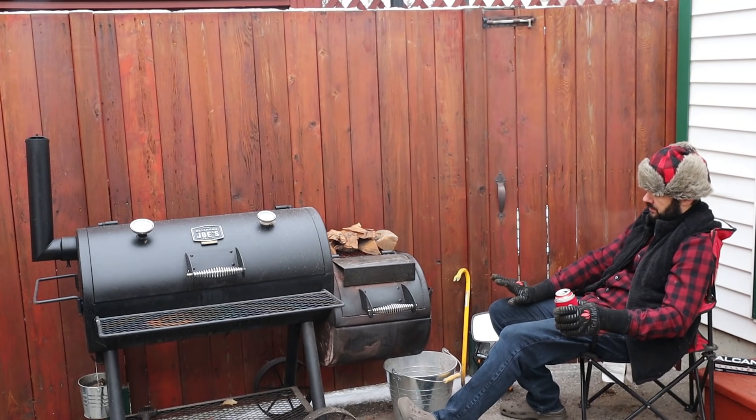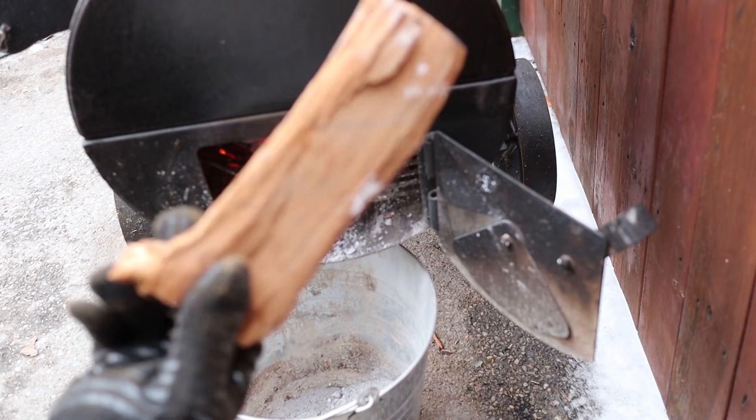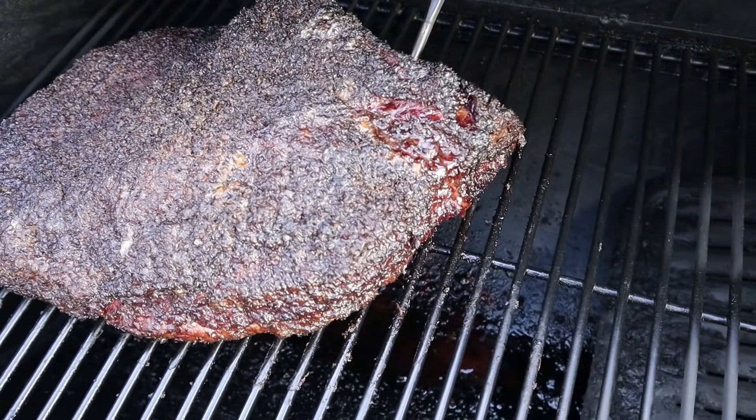Let's talk about how an offset smoker works, because a lot of people — including myself when I first started — assume it works like other smokers. Unlike a charcoal smoker like a Weber Smokey Mountain, a drum smoker, a pellet grill, or an electric smoker, offset smokers are unique because they're meant to be run with small hot fires that burn actual wood. The pit master builds a small hot fire using hardwood splits in the offset firebox; that firebox gets really hot and sends smoky hot air through the cooking chamber at around 200 to 300 degrees Fahrenheit, then it exits through the exhaust stack.